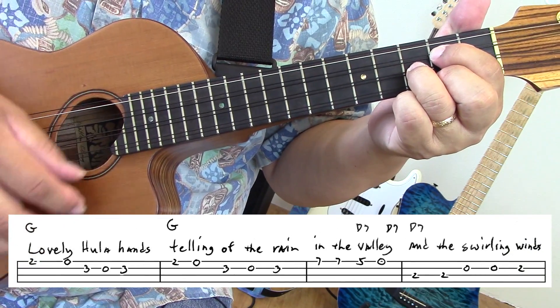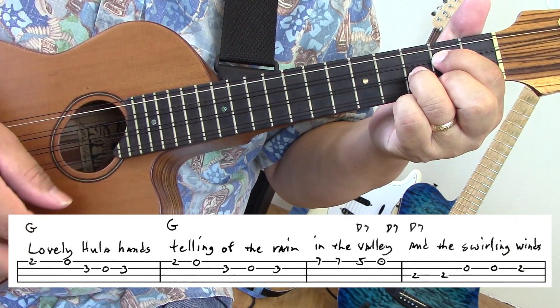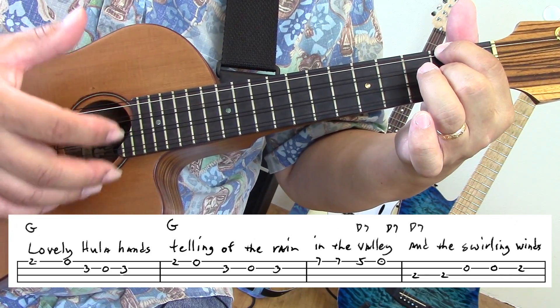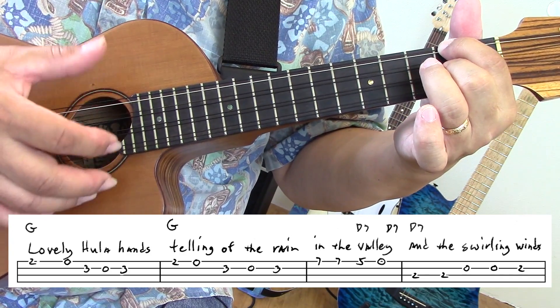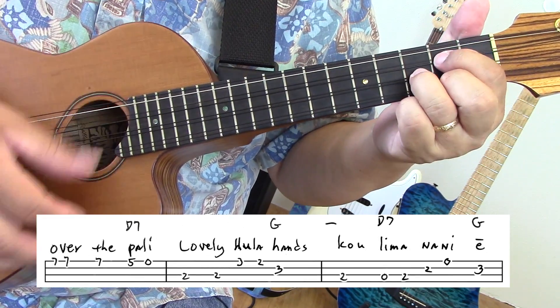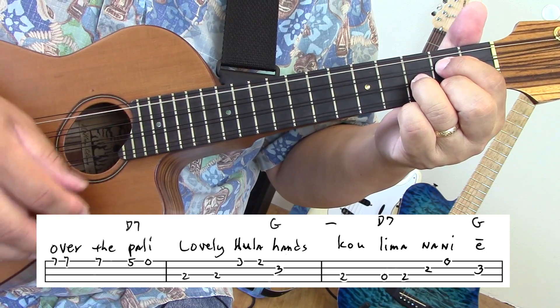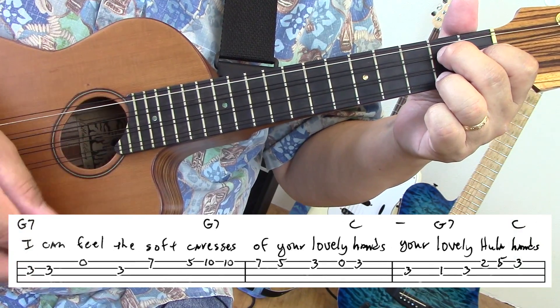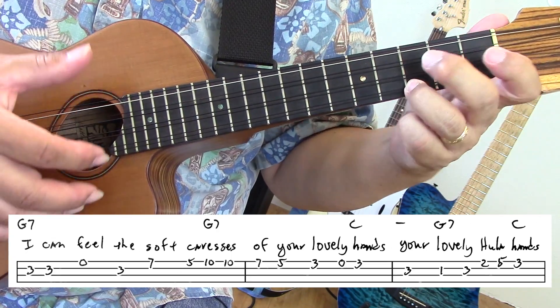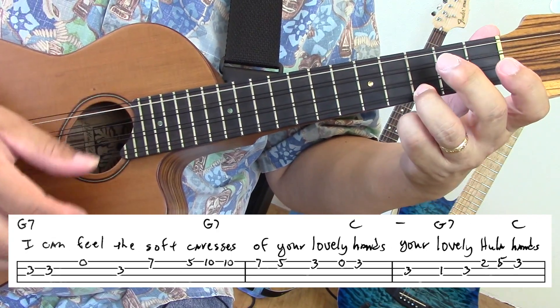cooling down the air. Lovely Hula Hands, telling of the rain in the valley. And the swirling winds over the valley. Lovely Hula Hands, cooling down the air.